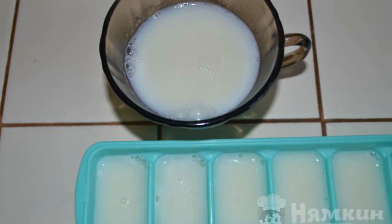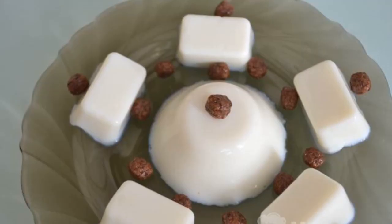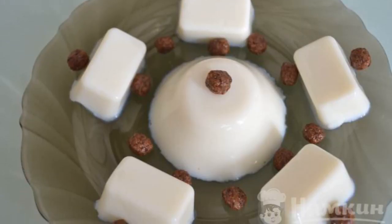Pour the milk into the molds and let it cool down. Refrigerate for one hour. The milk jelly is ready. Enjoy your meal.